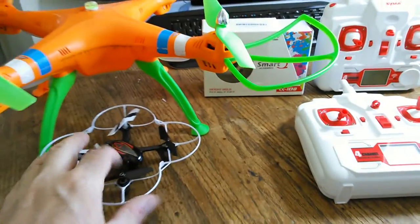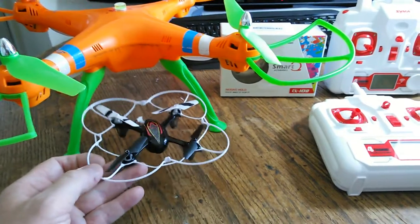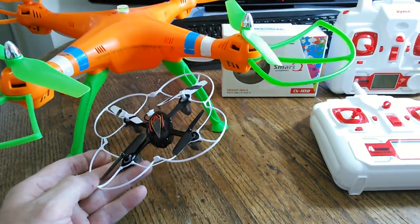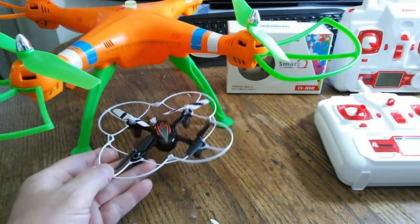When I first started getting into this, I got this trainer just to fly around. There's nothing fancy on here - it does flips and that's it. It's the Sima X8W, or actually it's the C68 C11. It has a little camera on there but it doesn't have altitude hold, and I think altitude hold is really important.